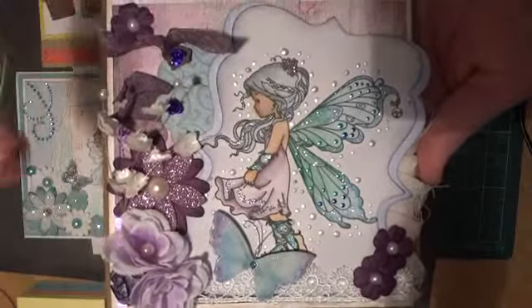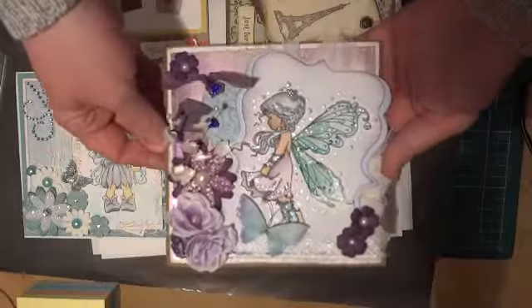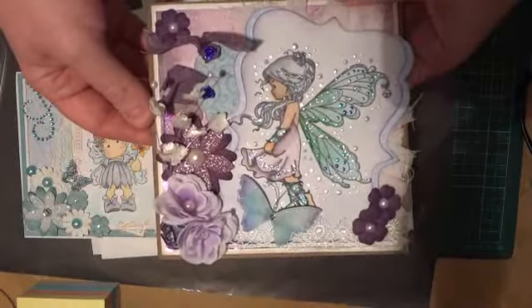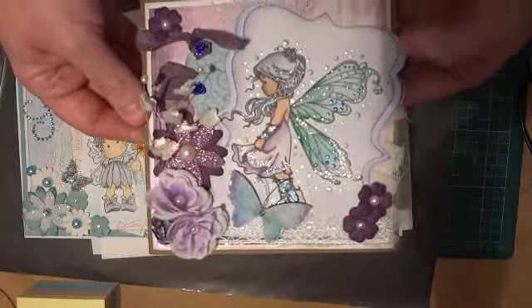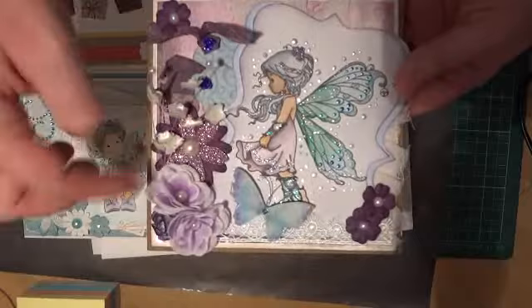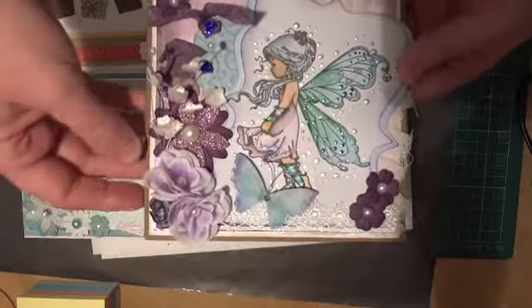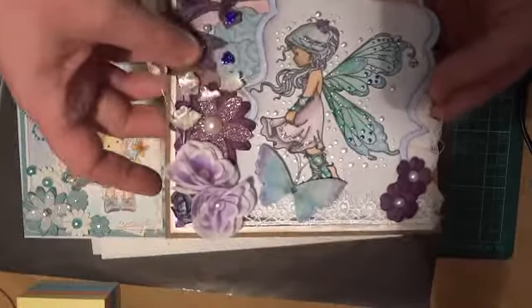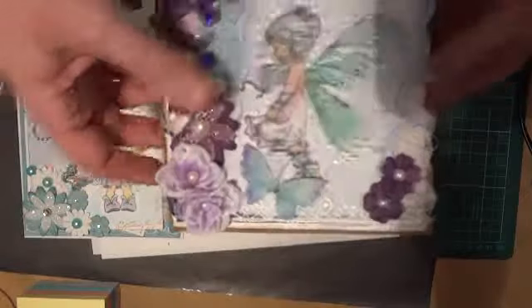I used tattered rose and a little bit of vintage photo for the skin tone, and I did muck it up a little bit around the face, but it's not too bad as long as you hold it far enough away you'll never notice. There's a top note style die around the edge, and some more flowers — these ones were just fabric flowers that I found in a $2 shop in a big bunch.